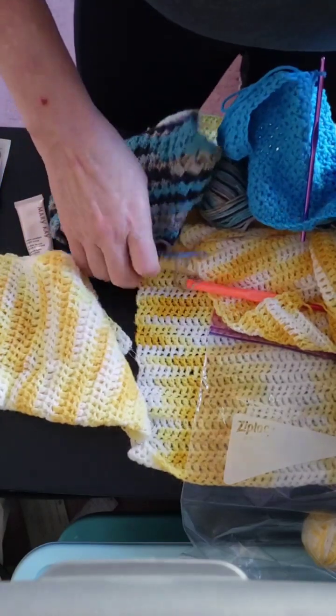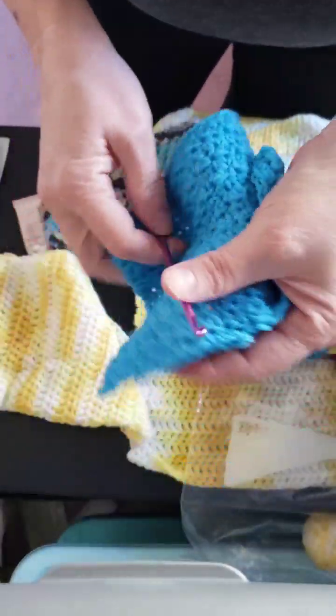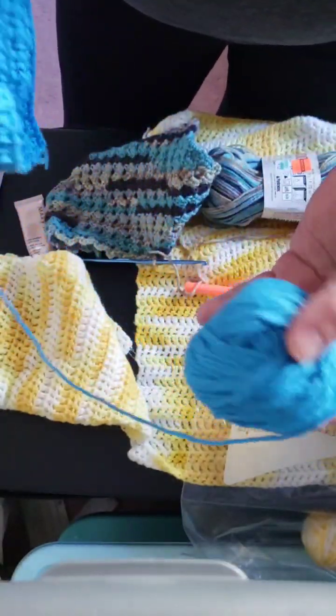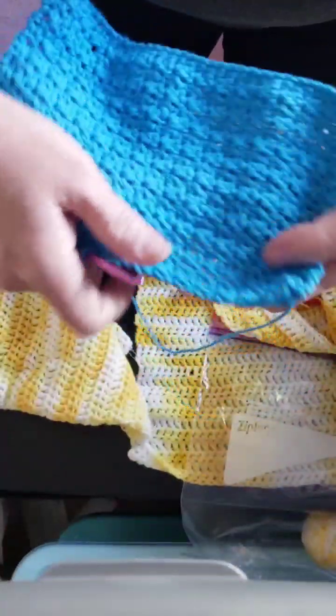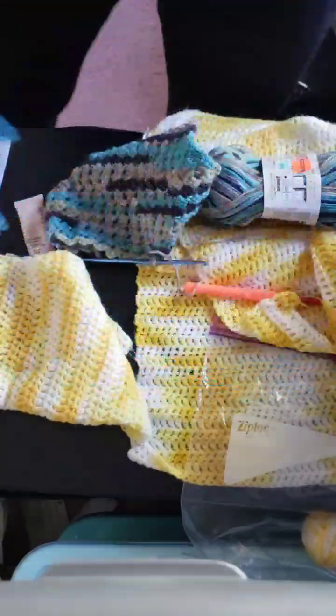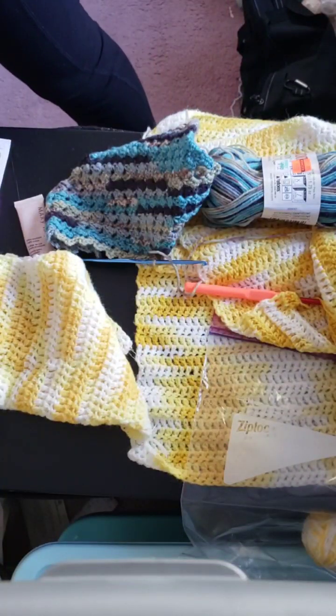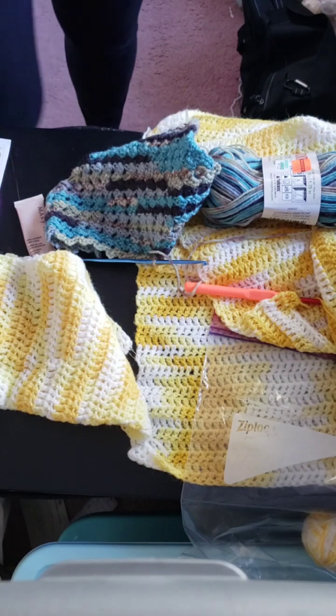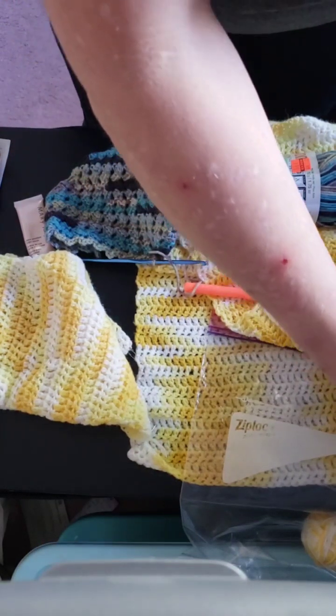So, here is a dishcloth I'm working on. This was scrap yarn, so I'm just trying to use up some of my scraps. And I try and keep my hooks with them, so it's easier for me to keep track of what I'm doing.